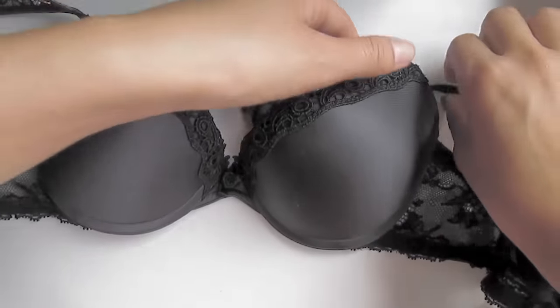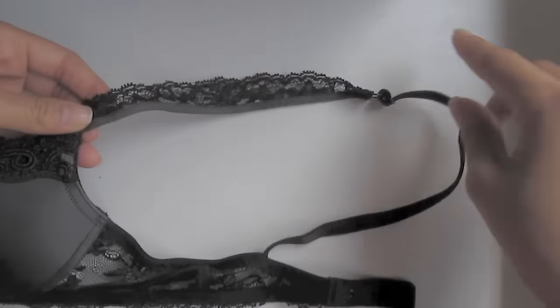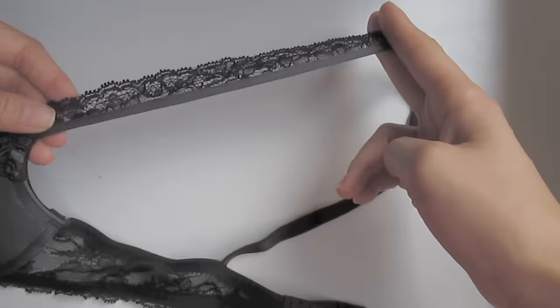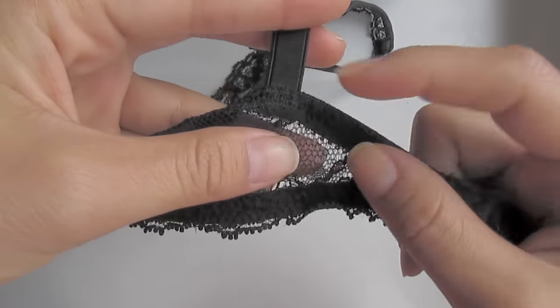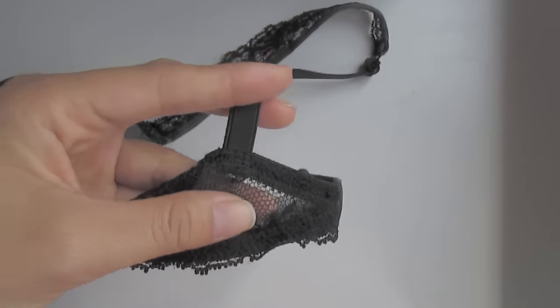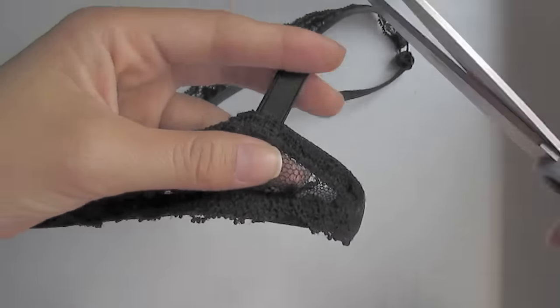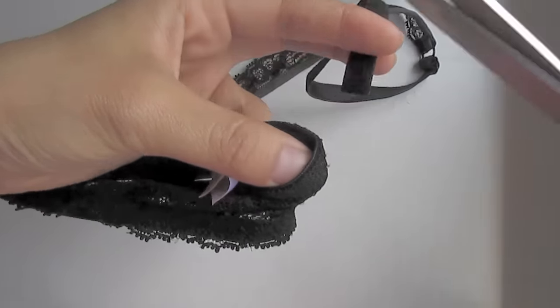First, you're just going to lay out your bra and then grab your straps. Make sure you get a bra strap that's long enough and also adjustable, because you're going to want to make sure you can wrap it around underneath your arms. Grab the end right where the bra strap meets the bra lace part and just cut that part off, like so.